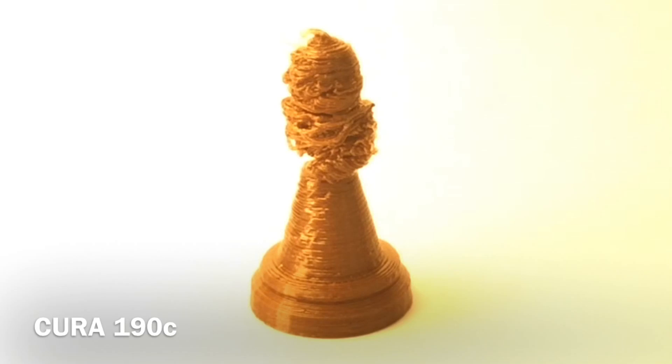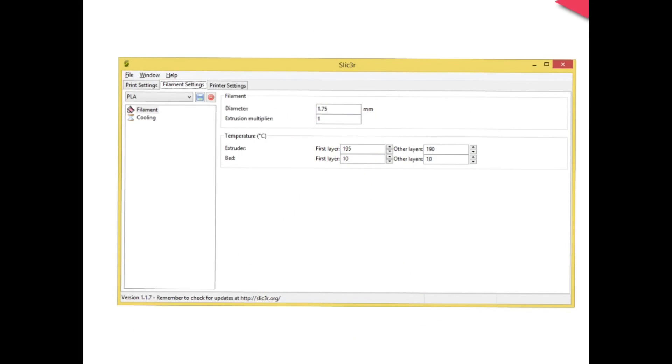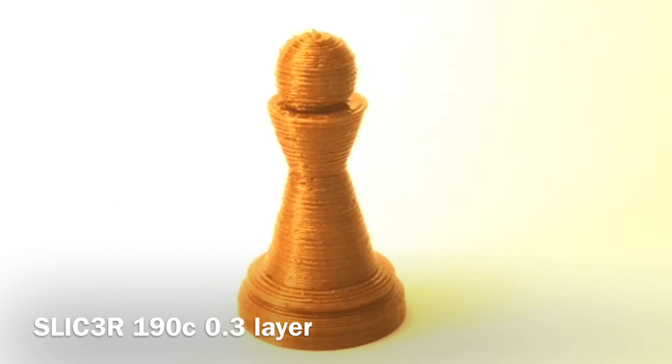So I decided to try Slicer instead. Slicer has worked for me in the past when I tried to print this in wood and other PLAs. I went to the settings for Slicer, made sure it was set to 190 degrees, and sent that to the printer. Here's the result — it looks a lot better, and this is at a 0.3 layer height. But I noticed it was printing a lot slower under Slicer.